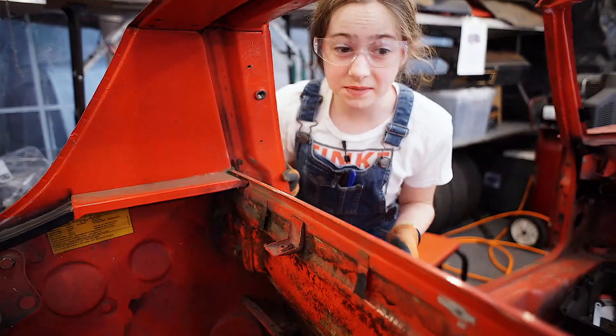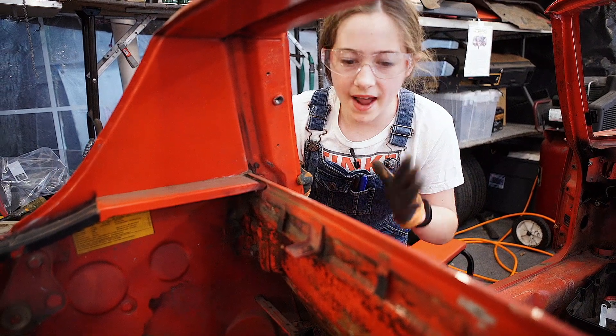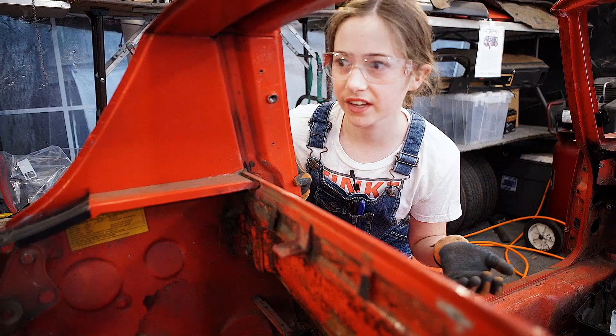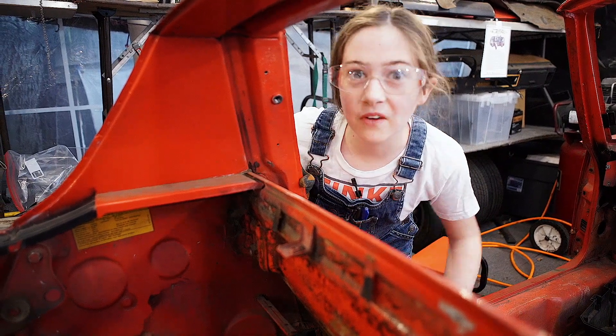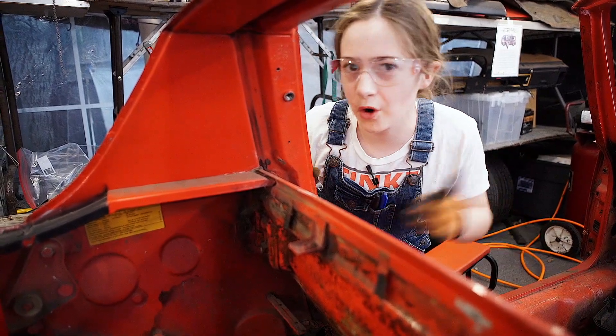That is the last piece I need to fit in. So now I'm going to sharpie it over and grind it, and sharpie it and grind it and hammer it until it finally fits. And then we can weld. Oh yeah, I'm so ready. I hope. I think.